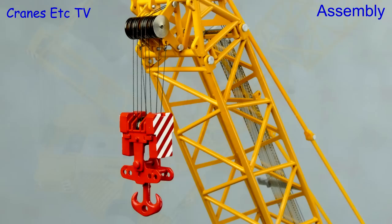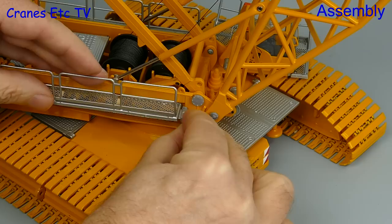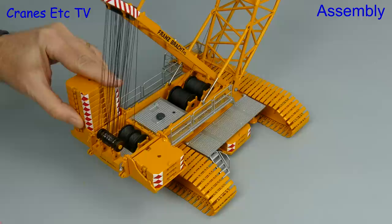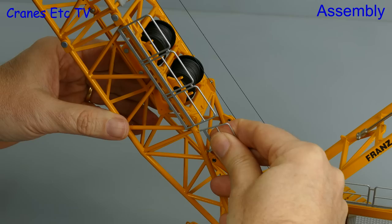After adding the hook block we can add on some detailing, including metal walkways which attach to both sides. To complete them there are some plastic steps which clip on at the front, and then we'll complete the counterweight with 10 blocks on either side. The last bit of detailing to add is some metal handrails, and these clip on around the winch drums on the boom.